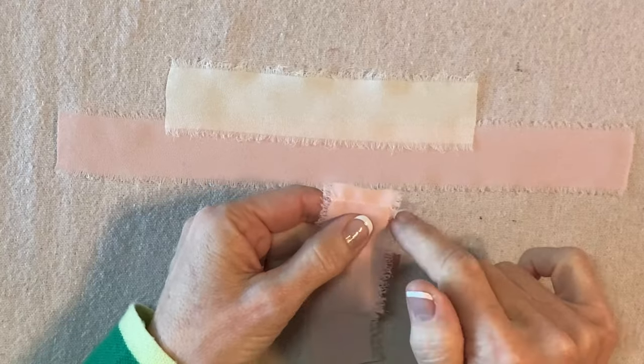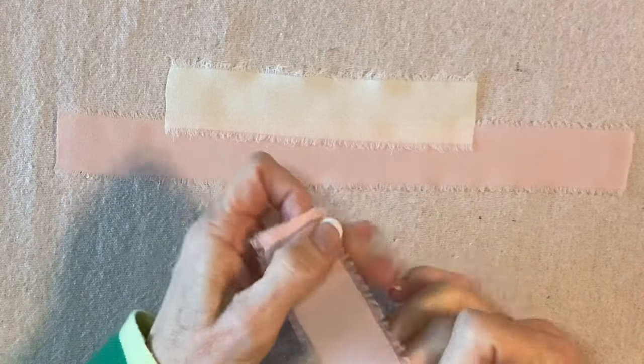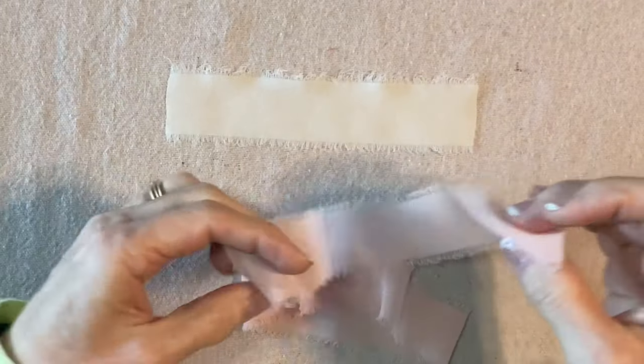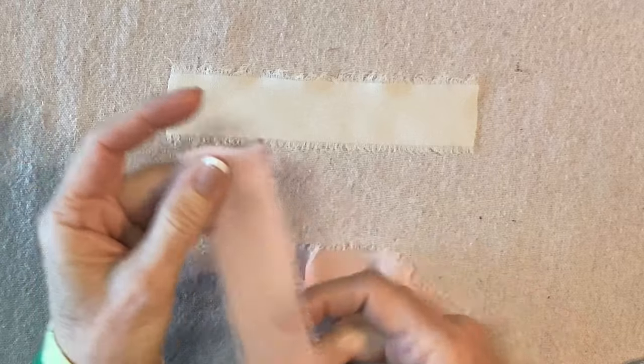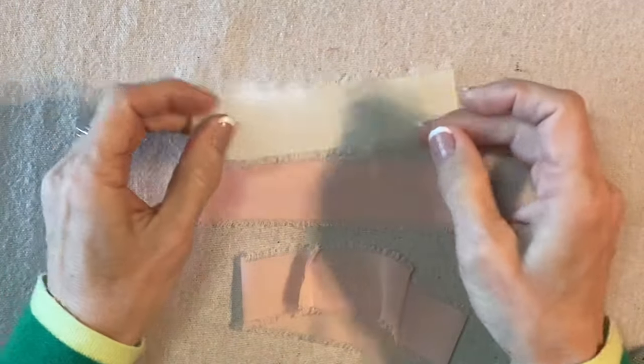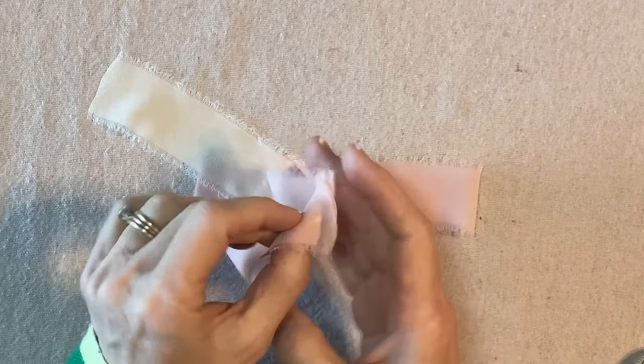If the needle is too thick then it just doesn't work as well. I'm going to join the ends — I don't think there's a right or wrong side to this ribbon — so I'm just going to join these ends and form three loops like this with a quarter inch seam allowance.